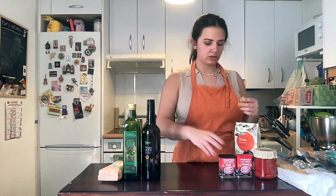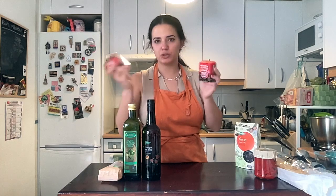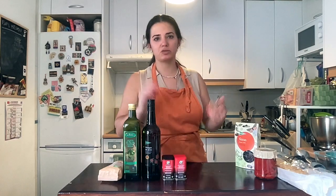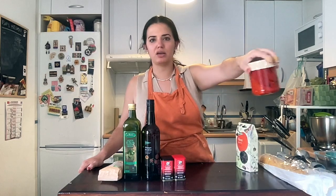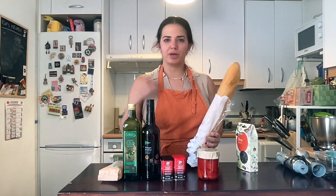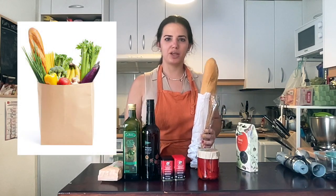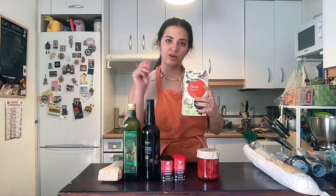Every time I do a barbecue I make romesco sauce because it goes really well with zucchini, peppers, onion, and everything. I'm having a barbecue in two days so I'm making it now. You will need: almonds, peeled olive oil, sherry vinegar, sweet paprika and hot paprika, piquillo peppers which are roasted — you can roast them at home or buy them pre-roasted — and bread. Optional: ñoras.